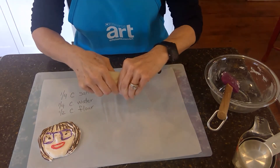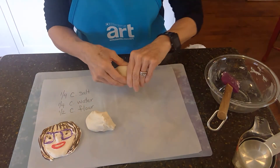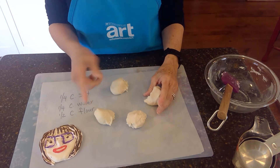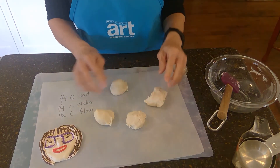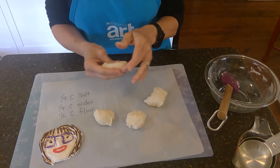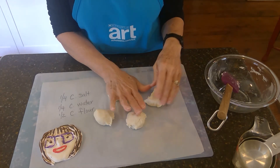Or what you could do is break it into two, three, or four different pieces and put a drop of different food coloring in each. Like if you wanted red, yellow, blue, and green, you could put a drop in each and then just knead it and mix it until you got the color all mixed in there really well.